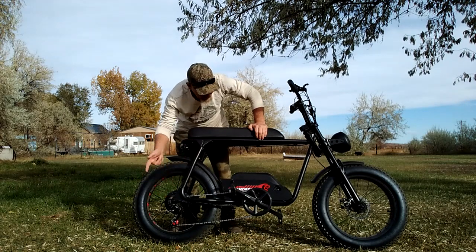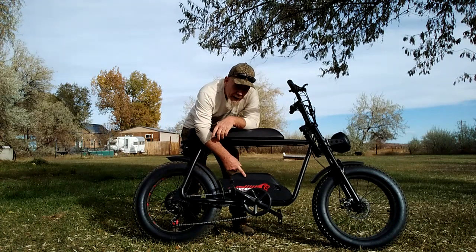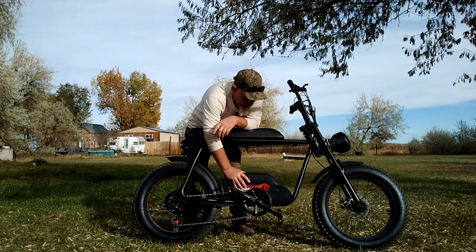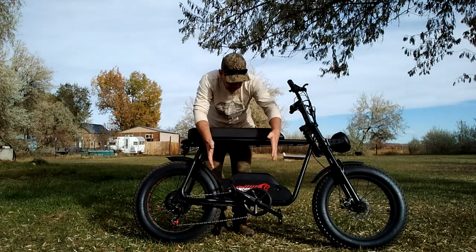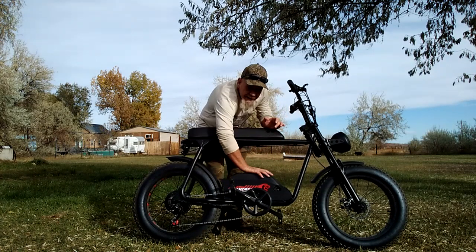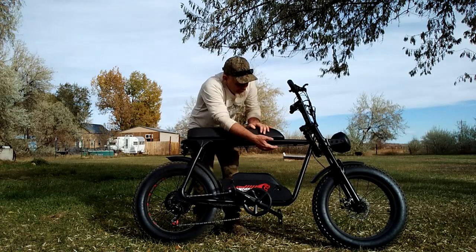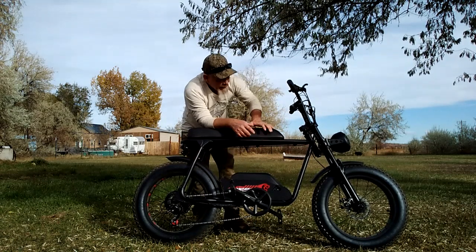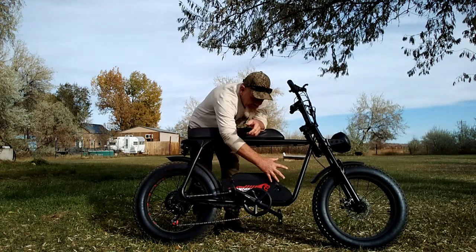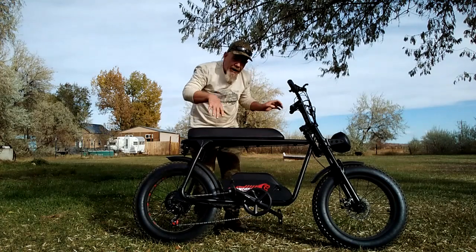That 1200-watt motor is connected to a 48-volt, 18-amp-hour battery. You'll notice this battery looks different — that's one of the very unique features. They've put the battery down in the center of mass, centered over the pedals. That puts the weight down where it's supposed to be, keeping the center of mass low since you're sitting up high on the seat.